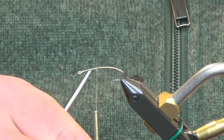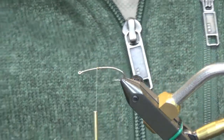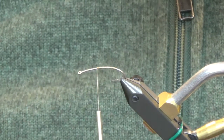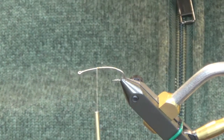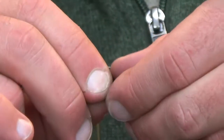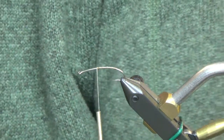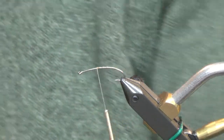For the tail we're just going to take this regular black short fine deer hair, trim this up, spin it in our hand to clean it up a little bit, and throw it in the stacker.